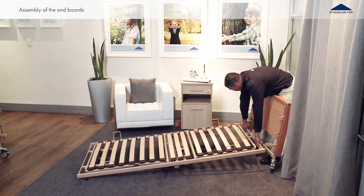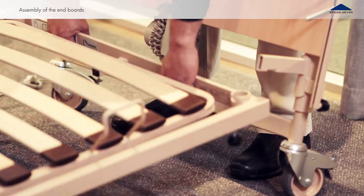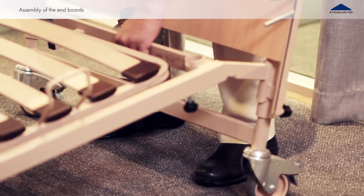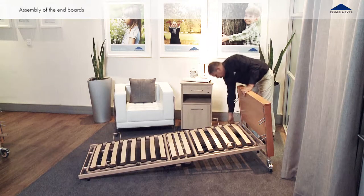Join the head side end board together with the reclining surface. Lift the reclining surface frame at the head side and push the two support brackets from the head section end board into the tubes of the reclining surface frame to the limit. Tighten the four knurled screws.